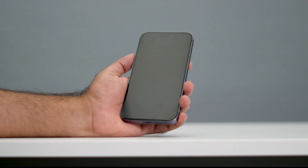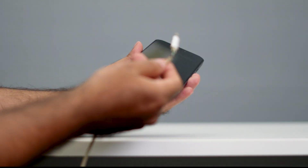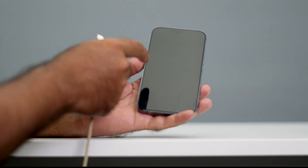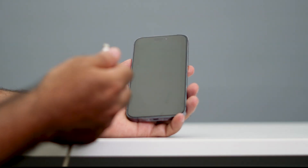So what you have to do is press the volume up and volume down buttons, then use this cable and connect it to your phone. When you see the Apple logo, release your fingers from the buttons and just wait for it. That's all you have to do.